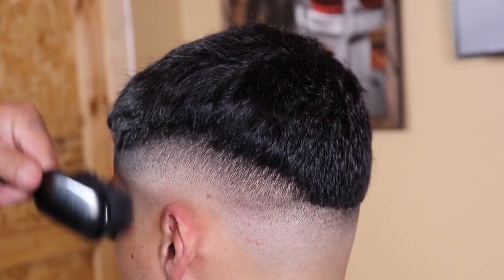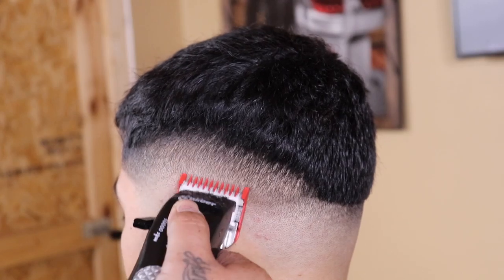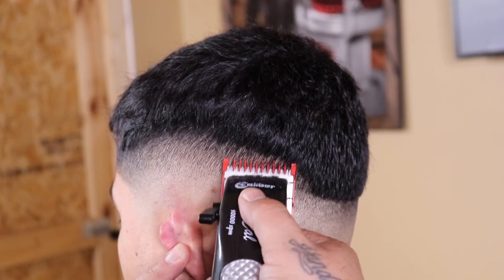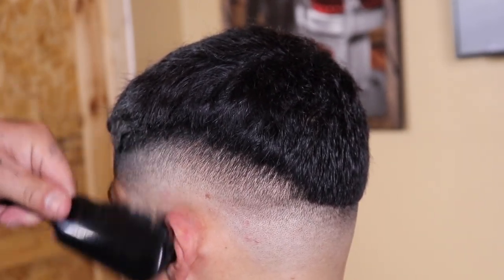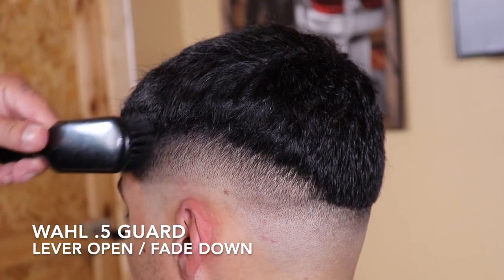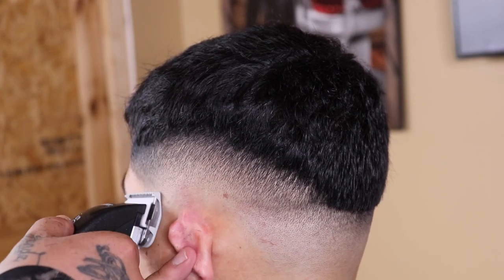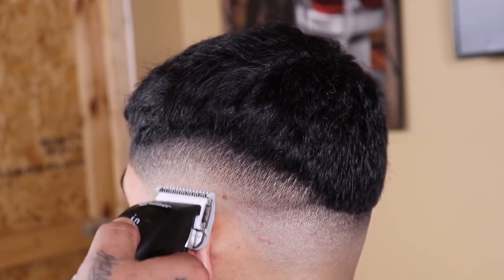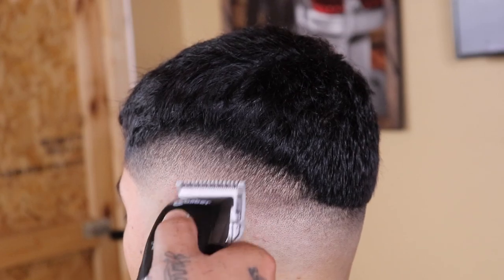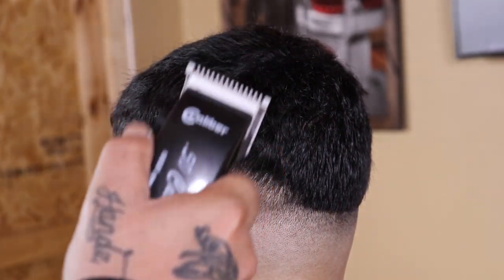Even though it's starting to look blurry I do see a slight shadow, so I'm coming in with my Wahl half guard with the lever fully open and attacking right above that shadow. I'll use the fade-down process — closing my lever as needed, working my way down until that guide is completely blended out.